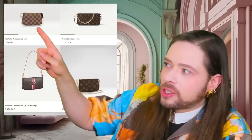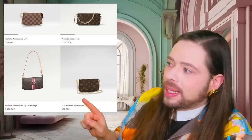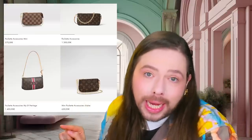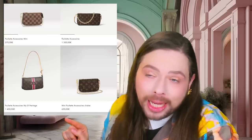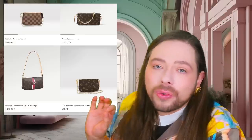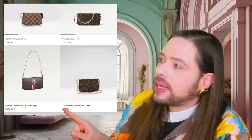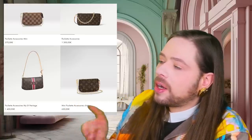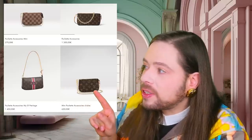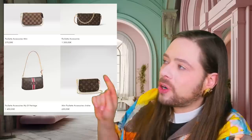Now we're like 300 to 400 euro more. And here for comparison — just to show you how much they upped the prices because they added one chain — here's the mini Pochette Accessoires. The mini with one chain, the classic one. And then they made the new mini Pochette Accessoires chain — they just added a second chain in addition to the first one. Ridiculous. Still not fully detachable. Almost 100 euro more, like $100 more, for that one slinky little ugly chain.